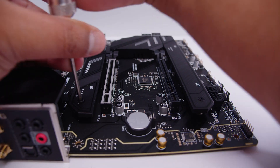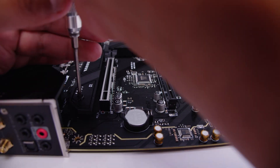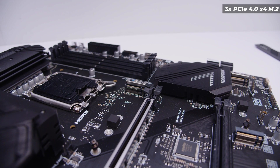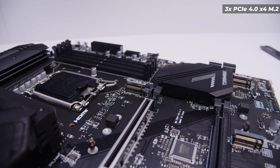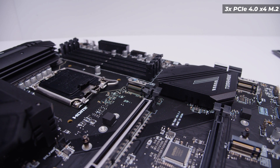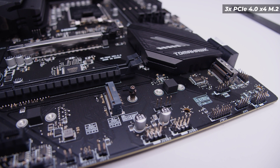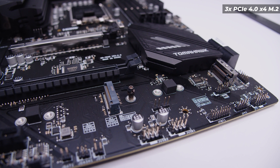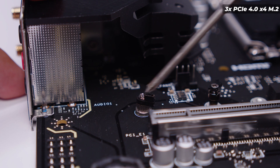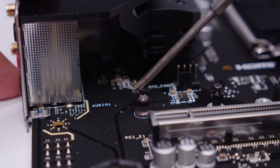Let's pop open the M.2 slots — the screws closest to me were very hard to undo, so I sped that up. There are three PCIe Gen 4 M.2 slots on this board in total: one just underneath the CPU socket and two more towards the bottom of the board. Much like other MSI boards we've seen over the last couple of years, they all include integrated clips for attaching your M.2 drives.